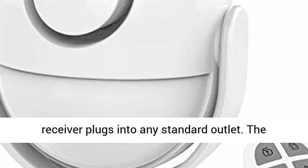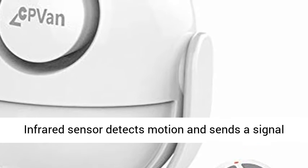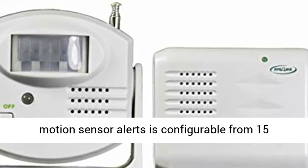Wireless plug-in receiver. The portable wireless plug-in receiver plugs into any standard outlet. The sensor uses three AAA batteries, not included. Infrared sensor detects motion and sends a signal to the receiver.